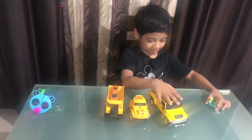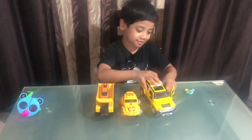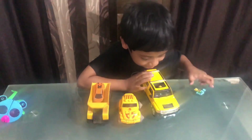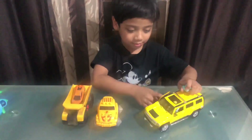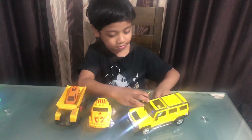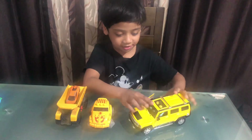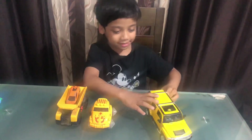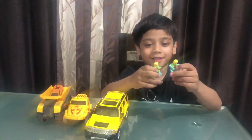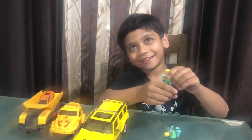I also like this car because I can put these people inside. Okay, this one is not going inside — see? Beep beep, they're in here. These are my two friends, but he lost his hand, I don't know why.